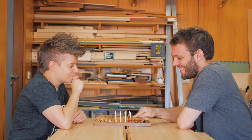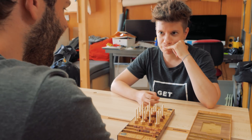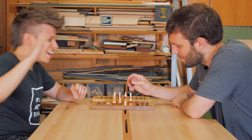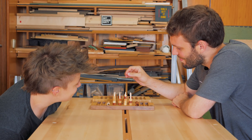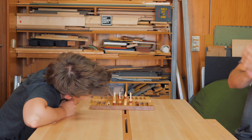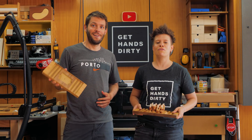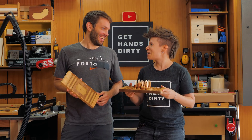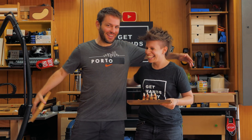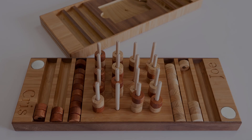Uh oh! Alright. Thank you so much everyone for watching. This was a super fun project and it was great having you here, Joe. Thank you so much for coming all the way to Porto. We'll see you in the next one. Bye bye bye!